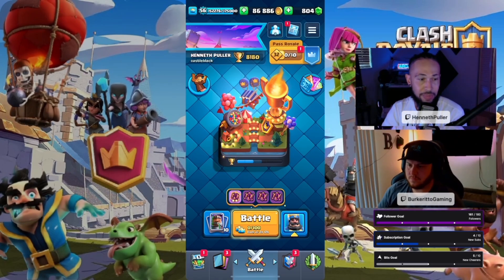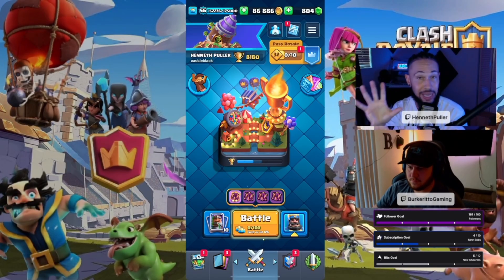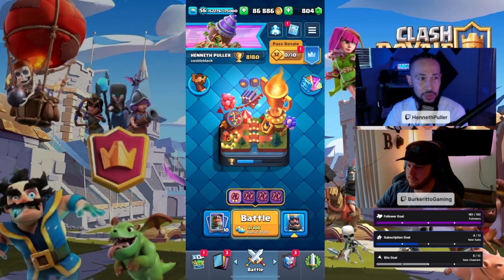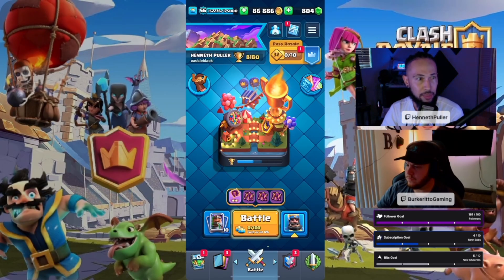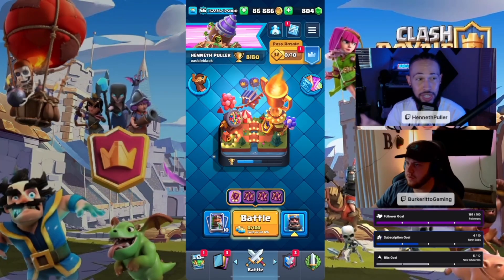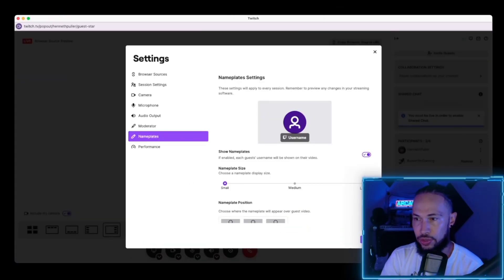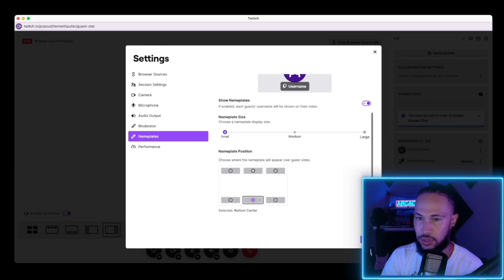Don't forget to turn off your main camera. For example, I have two cameras still running. I have my main camera — if no one is on my stream together, it's just running in the background. I don't need that camera now because I have stream together playing. So now you can see both of us on the stream. You can also take off your nameplates. Where it says customize, click on customize and you can adjust your nameplate size — you can make it huge or small. There are a bunch of different options.